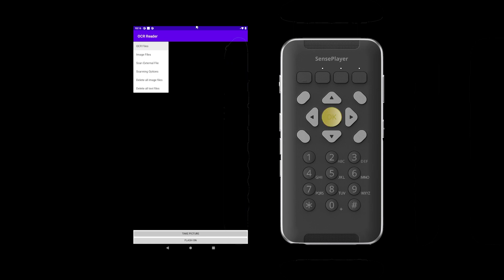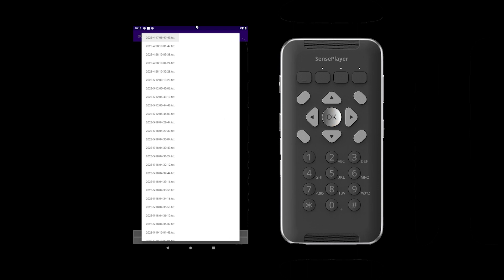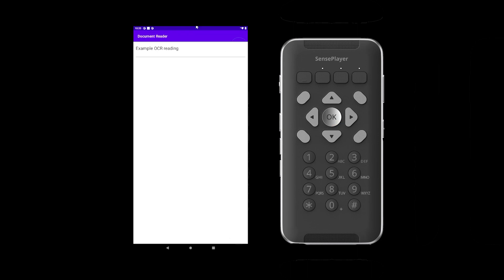Open the list of files by pressing OK. The list of recognized files is displayed according to the date and time they were created. Scroll through all the files by using the up and down arrows, and open the one you wish to read by pressing OK. While reading a recognized file, pause or resume reading by pressing OK. You can navigate the file in detail the same way as you would a file on the document reader. To return to the OCR main window, press the Cancel key at any time.